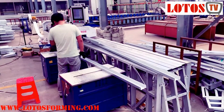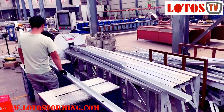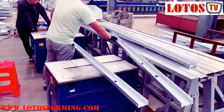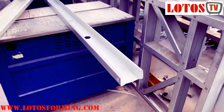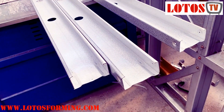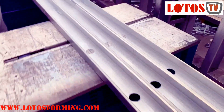When more customers ask about the machine, I will ask some questions. This video is going to clear up the questions which are mostly being asked from the customer side. First is about the sectional design. The material thickness is about 0.6 to 1.2, and the punching is variable.